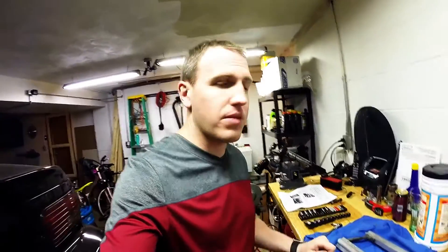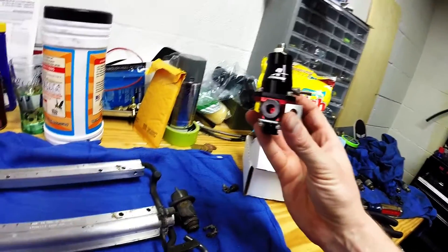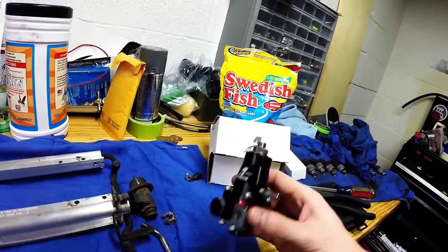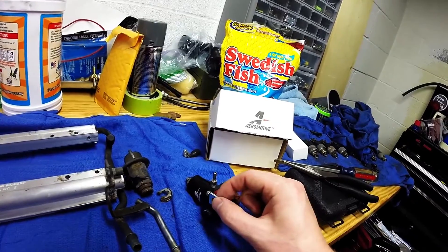On this build, I'm trying to replace everything that is suspect or old. At 180,000 miles, you never know. So what I have here is an Aeromotive 13107 fuel pressure regulator. It's a pretty nice piece. Still has the vacuum connection and bolts up to the factory location.